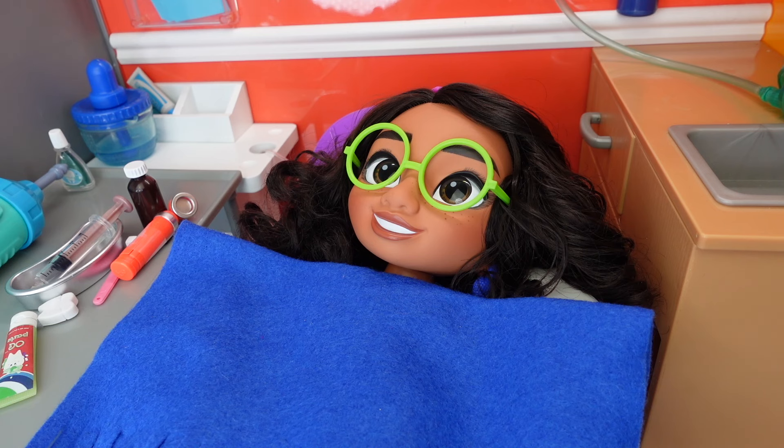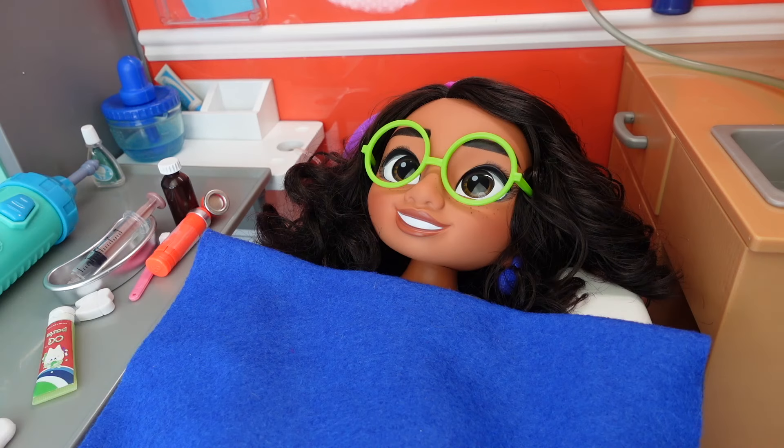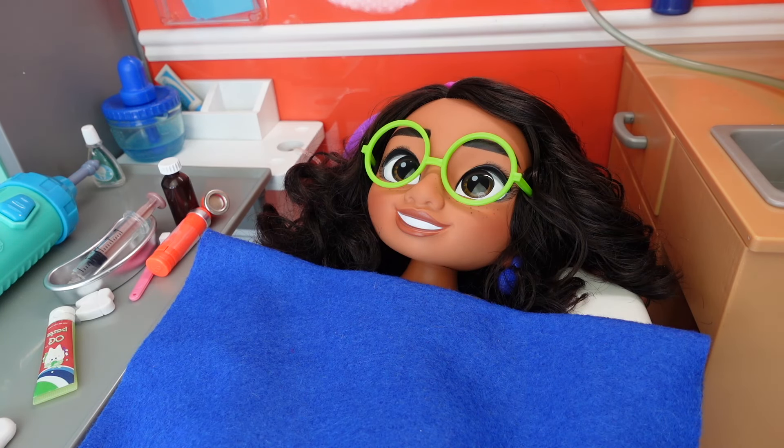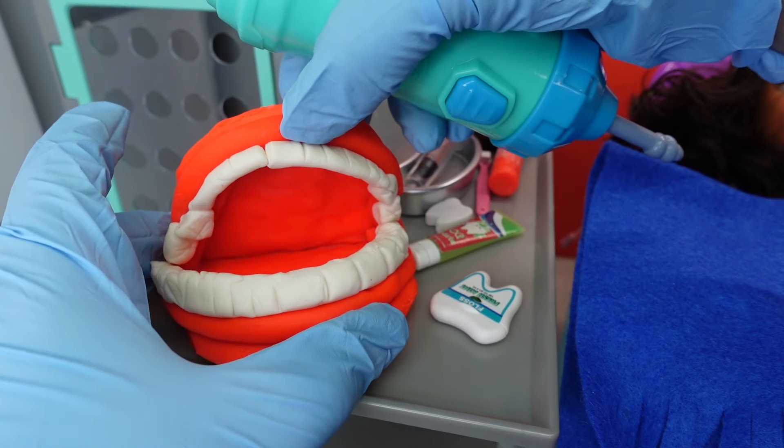Mirabelle, do you brush your teeth before you go to bed? Sometimes I tend to forget. It's okay — it happens to all of us. However, it is very important that you brush your teeth every night before bed and in the mornings. One tip I can give you is to set a reminder on your tablet or cell phone so you will be reminded to brush your teeth before you go to sleep. Okay Mirabelle, we have to fill in your cavities, so I'm going to get my drill and everything ready.